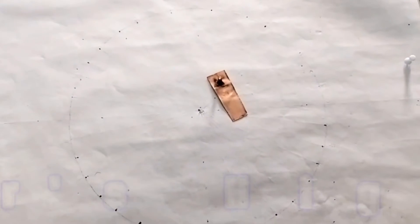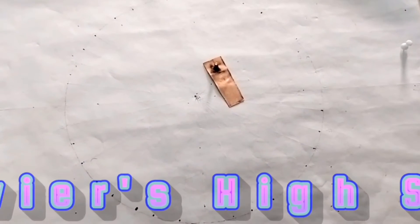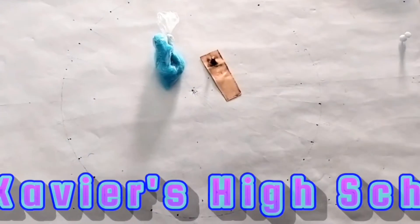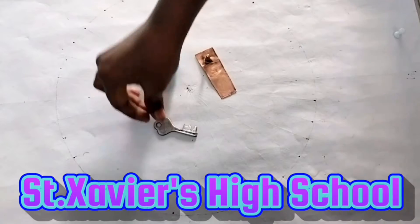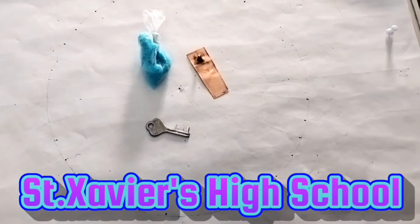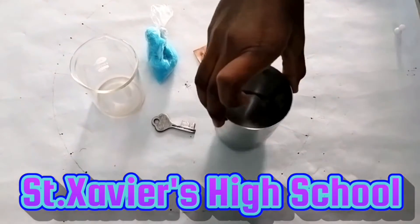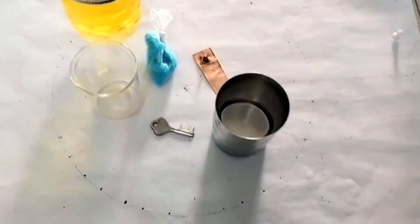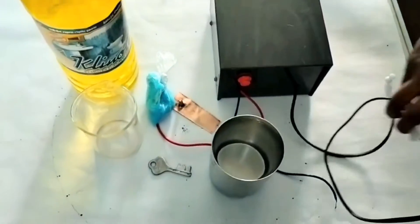Required materials: a copper plate of size 2 cm x 5 cm, crystals of copper sulphate, a key made of iron, a glass beaker, water, sulphuric acid, a battery, and some connecting copper wires.